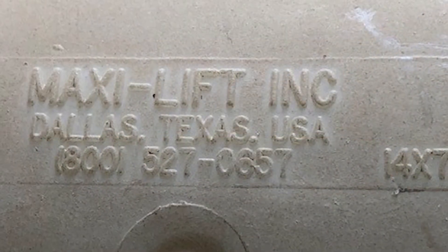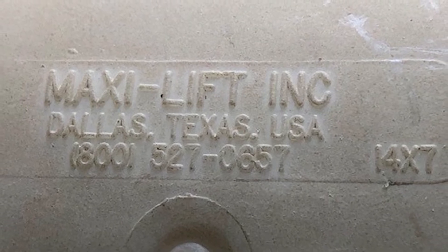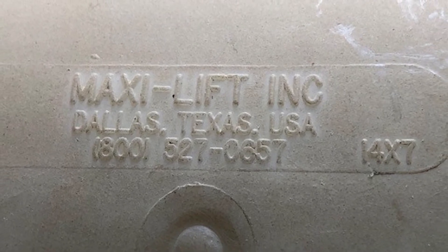The information on the back there shows they're 14 by 7s. I just have to say what a great job these fellows have done in maintaining this bucket elevator in order to get that much life out of their buckets.